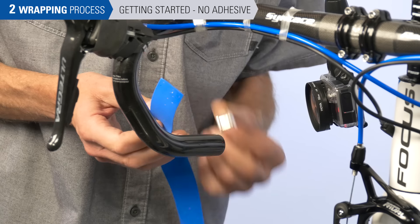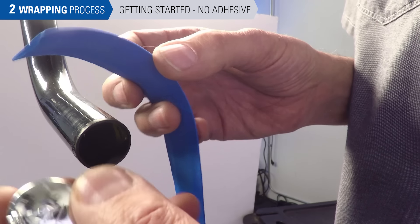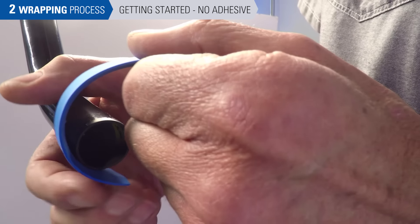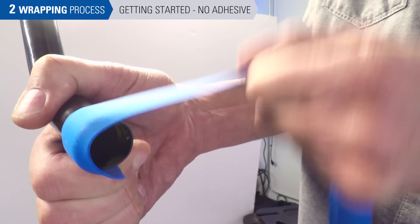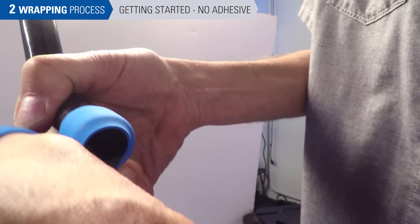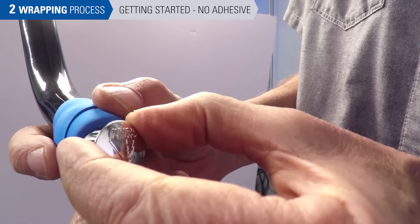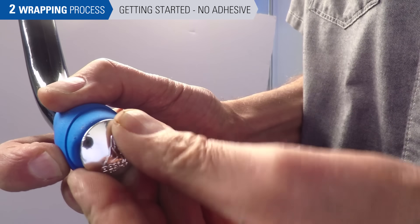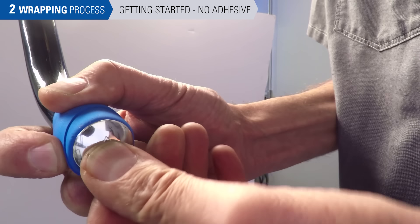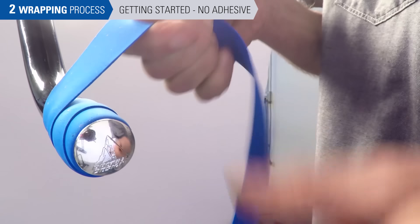This style of tape has no adhesion, so it relies on tension as we wrap. We begin at the bottom and go in a clockwise direction on the right side. Start at the bottom, hold tight, come around, overlap while maintaining tension. Stop and install the end plug fully, then proceed to wrap the bars.